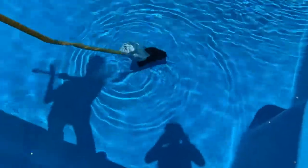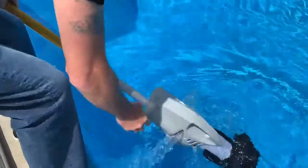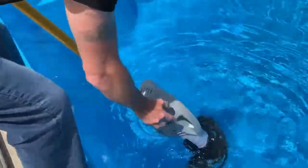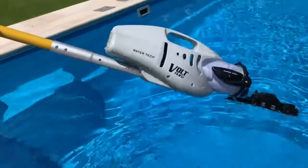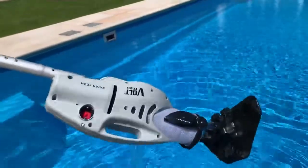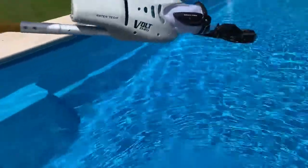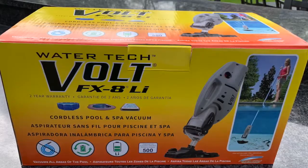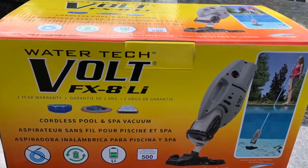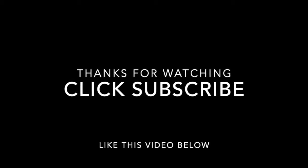I definitely like this product. I'm glad I upgraded to the eight — I'm looking forward to using it this summer. Hope this video has helped. If it did, please hit the like button, and if you want to subscribe, subscribe. Thanks guys, have a great day!